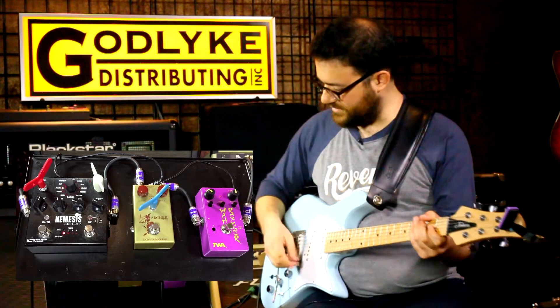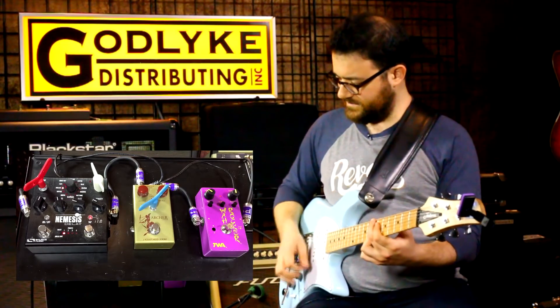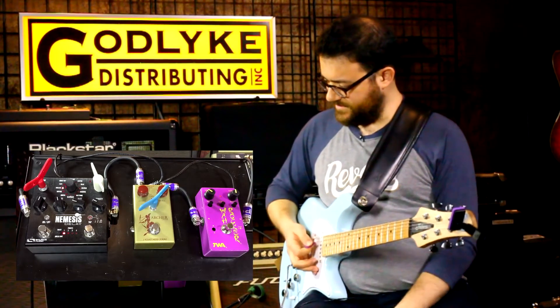And then the Wah Rocker from TWA. This is on the bass setting right now.